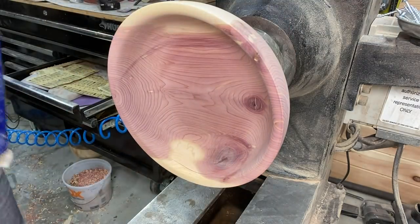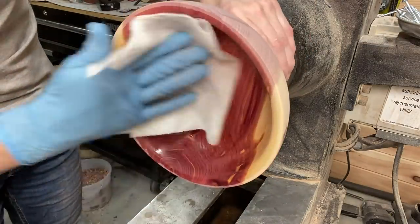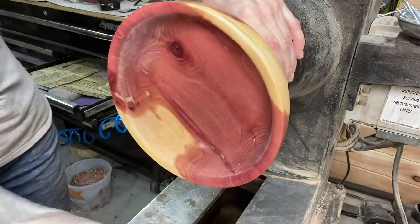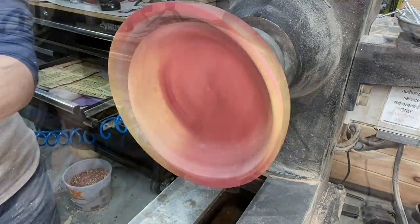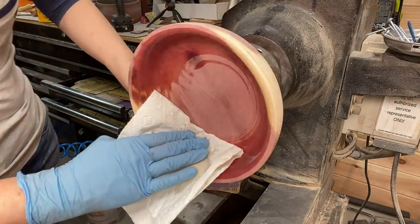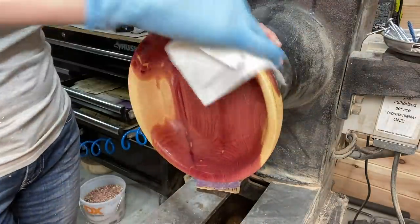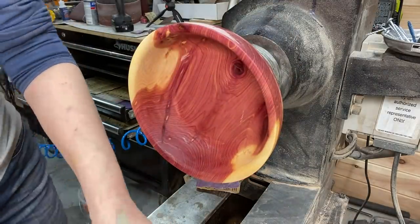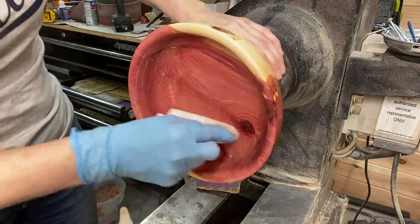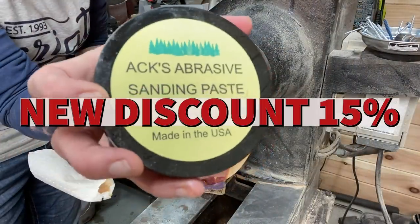Wiping off the piece before applying some denatured alcohol to get the rest of the dust and debris off, and also to get a peek at the grain — and oh my gosh, look at that figure! Now on with the sanding sealer. I put one coat of sanding sealer on — it is a mixture of 60% sealer and 40% denatured alcohol. I get a lot of questions as to what kind of sealer I use — I use the Zinsser brand, which I will link in the video description. You can pick it up at Home Depot; I'm sure it's available at other places, that just happens to be where I get it.